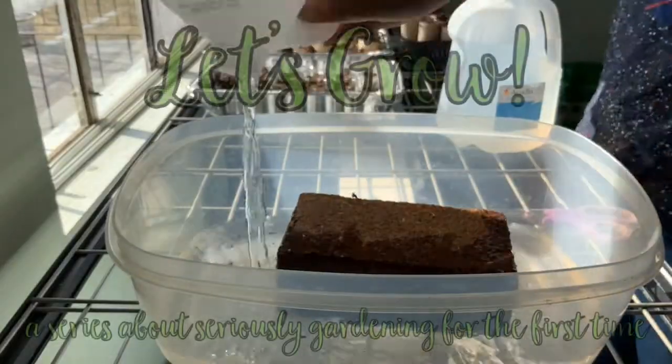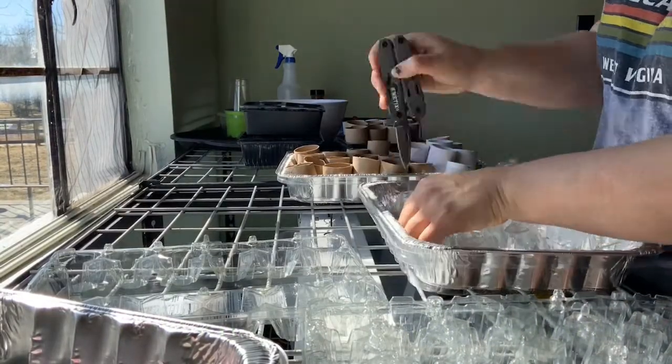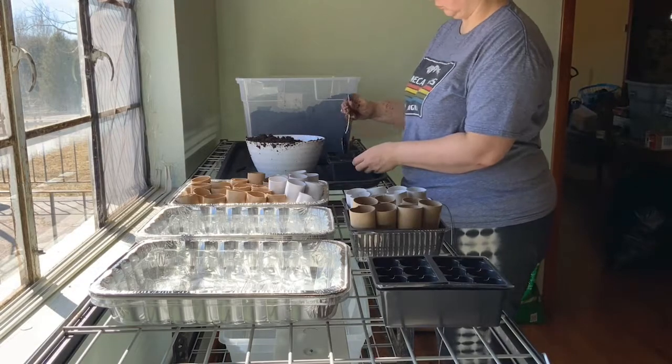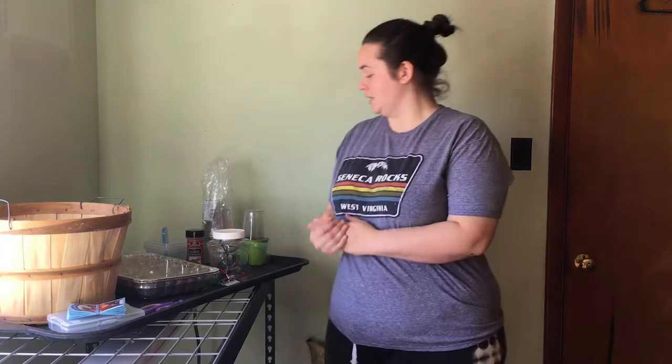We're getting ready to get our seedlings started and I just wanted to share some little things that I found around our house that are going to help us save some money. Starting seedlings is far cheaper than buying at a nursery, but there's still a good bit of cost involved, so I want to recommend some things you can use from around your house as substitutes.